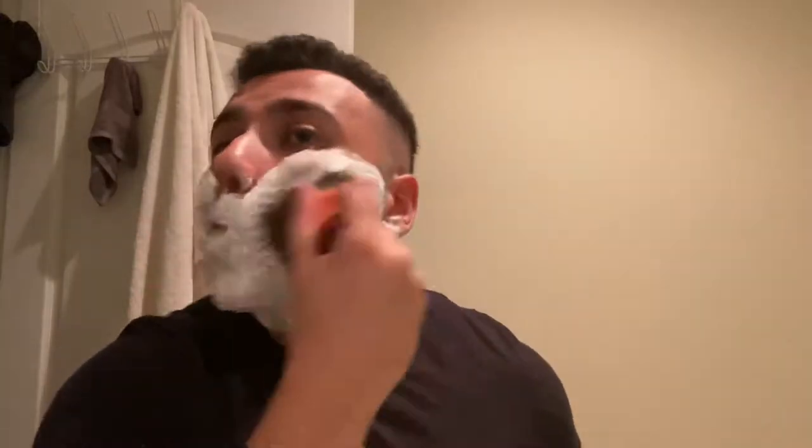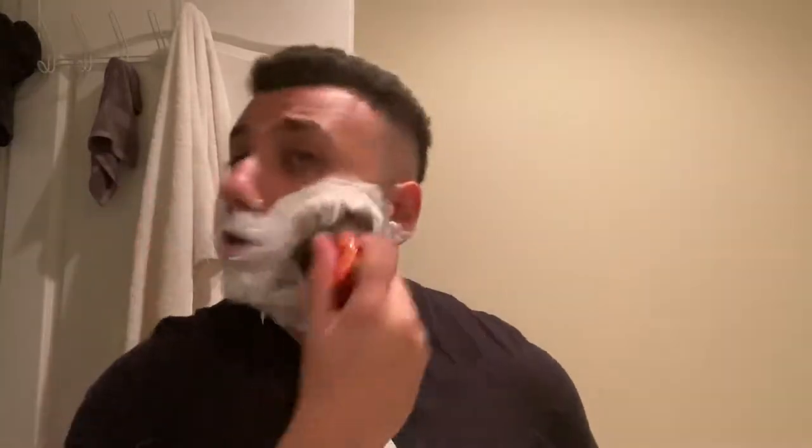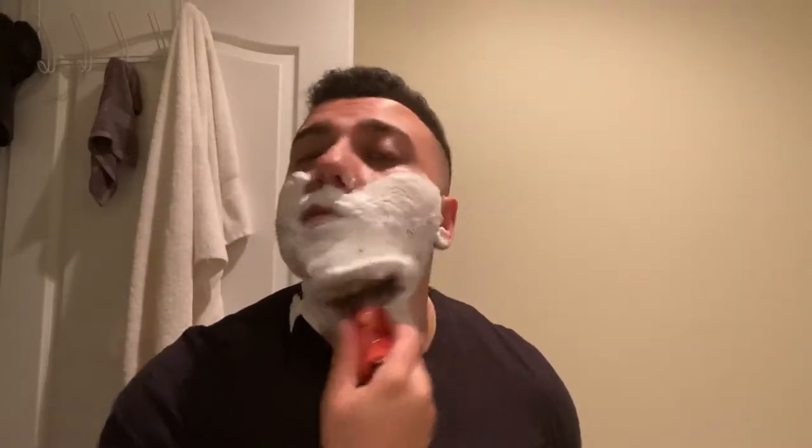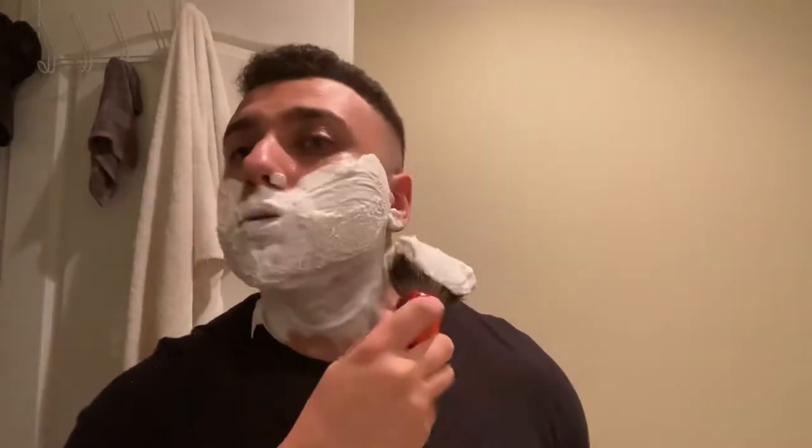Hope you guys are doing well. Yesterday I was using Moon Soaps, just like everyone else this week - awesome stuff, I enjoyed it. The balm performed wonderfully. I'm glad I picked up a backup on scented marine. If you didn't see that video, check it out. As you guys know this is my number one base, so I picked up Hollows as well - this was a surprise release so I had to jump on it.